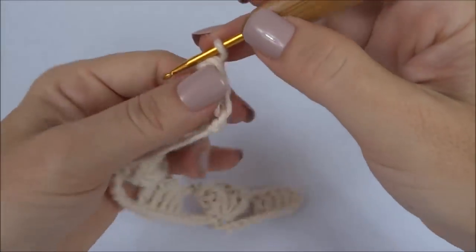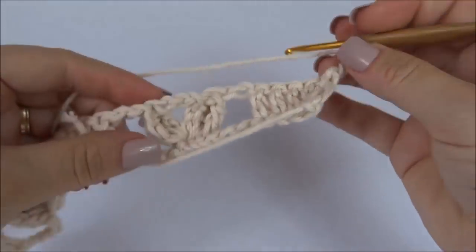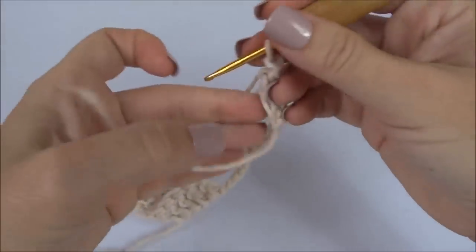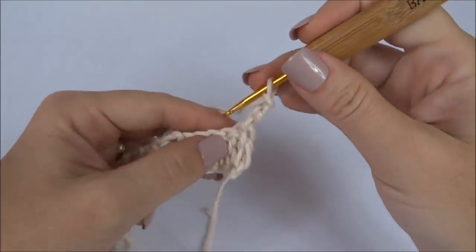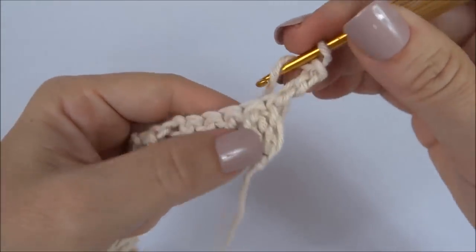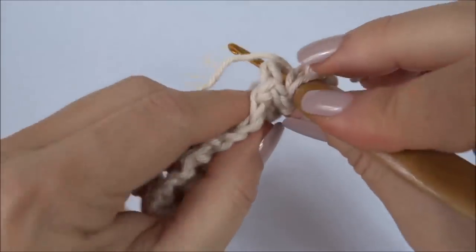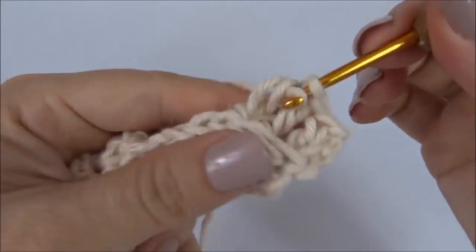Carreira finalizada, viro o meu trabalho e faço três correntinhas. Aqui nós vamos começar a trabalhar em ponto relevo. Nesses três blocos — um do início, um na parte central e um do final — nós vamos trabalhar sempre em ponto alto em relevo. Geralmente a gente pega o relevo pela frente, mas nesse não: nós vamos pegar o relevo por trás, tanto no lado direito quanto no lado avesso. Venho, passo a agulha e prendo aqui por trás — só fazer ao contrário. Nos cinco pontos.